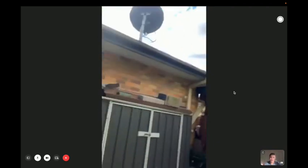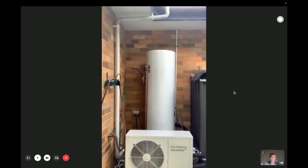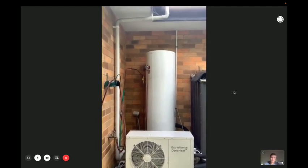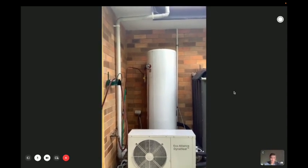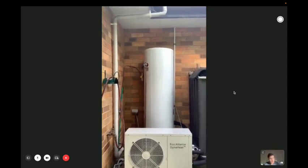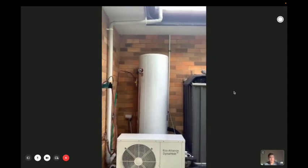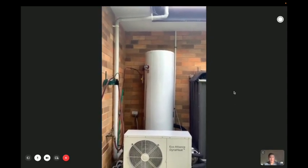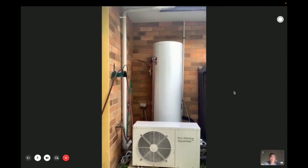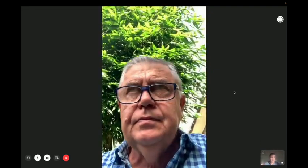So if you want to show the viewers your system — you've got an Eco-Alliance 215 litre system. What was your previous system? It was an electric ream hot water system, a bit bigger but only by about 20 litres. So that was a 215 litre off-peak electric ream system.